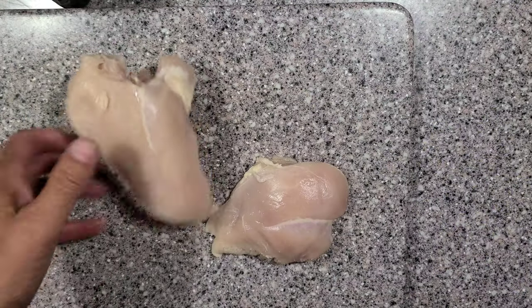Hey, welcome to Man Kitchen Recipes. I am Kevin and tonight we're going to do some pineapple habanero chicken skewers on the Pit Boss Tailgater. It's just the two of us, we're just doing a couple of skewers and this little tailgater is awesome for making those. So let's go inside — I've got two boneless skinless chicken breasts here.